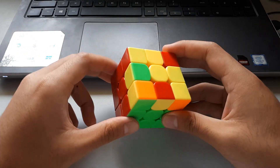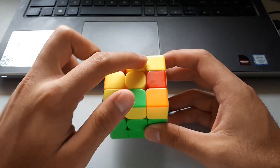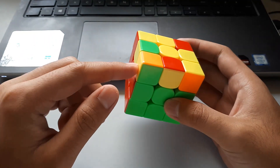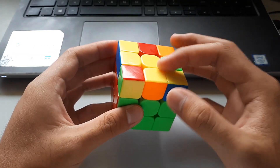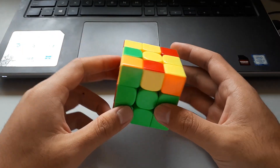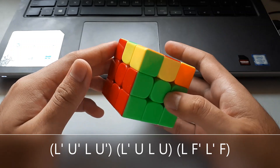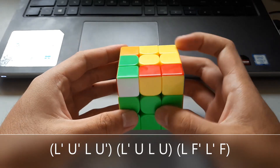The second W case is basically the same as the last one but mirrored. Once again, we want to hold it so that it looks like an M on top, not a W, and we want the 2x1 matching colour bar on the side, not facing towards you. Because the yellow stickers are facing towards the left, it reminds us to use our left hand for the algorithm. It's the same algorithm as the previous one but with the left hand — take the F2L pair all the way out, then put it back in with the lefty sledge.